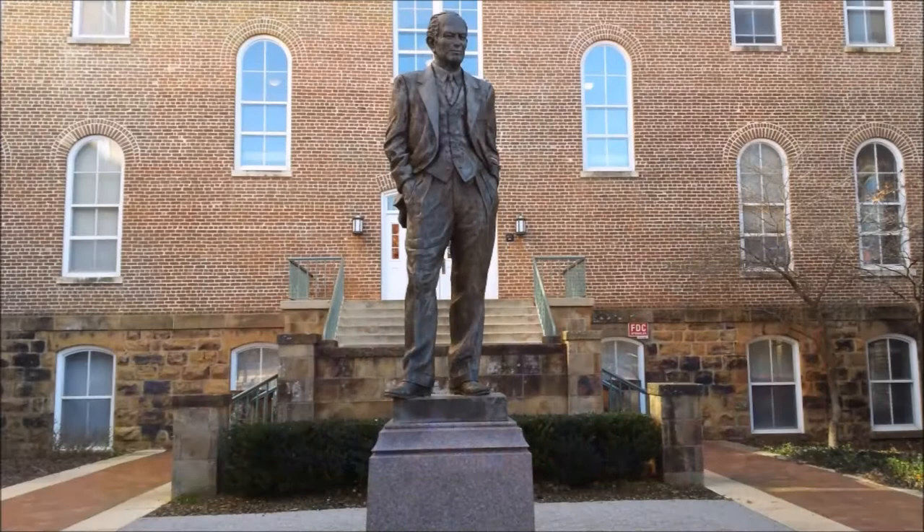The symbolic representations of Fulbright's importance, such as his increased size and placement on a pedestal, are subtle and do not detract from the actual statue. The piece is also impressive for its size and the technical skill required to create it. Standing at over seven feet tall, the Fulbright statue is a large and easily seen object.